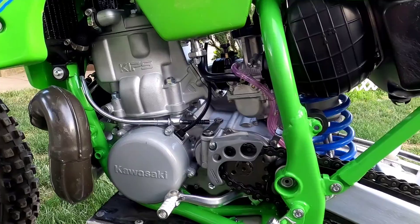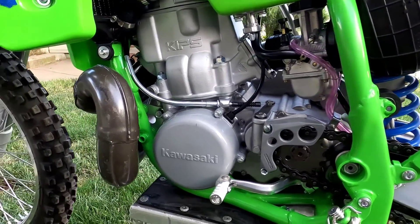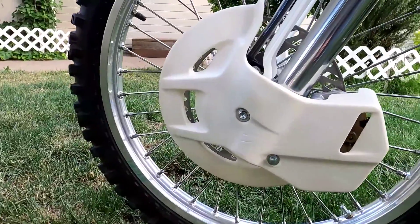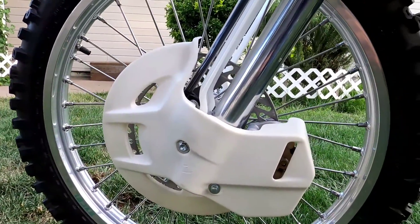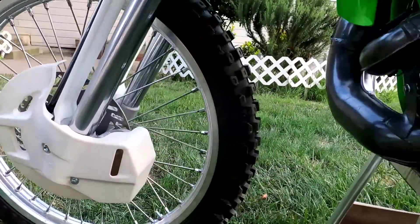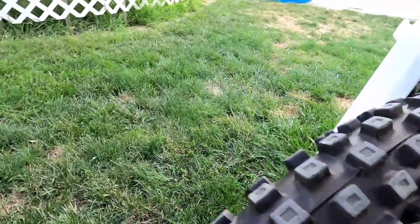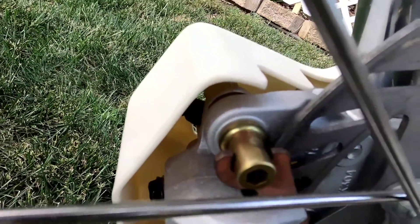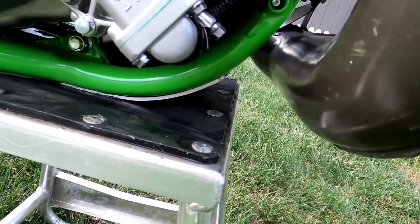If you guys want to subscribe and hopefully follow up with that — I was lucky to find the disc for the front. It's hard to do it justice here, but the brakes I spent a lot of time on. Again, with the little yellow chromate on there, it's got a Works Connection skid plate.